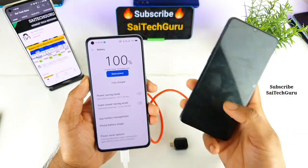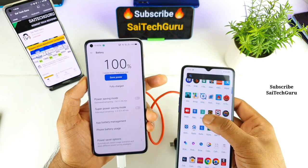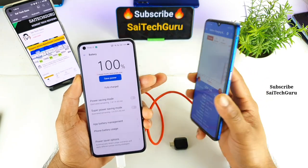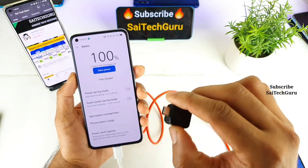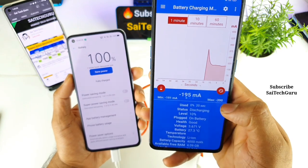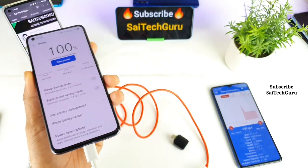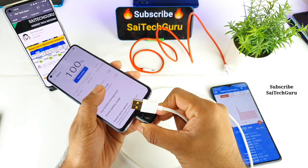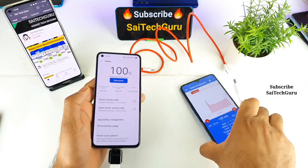The Realme X2 Pro battery is at close to 10%. I'll disable Wi-Fi and open an application called Battery Charging Monitor, which I'll use to monitor the charging test on the Realme X2 Pro. I'll connect the normal USB Type-C cable — this is the Realme cable — to the Type-C adapter and then connect it to the Realme X2 Pro device.